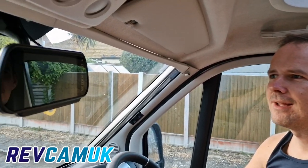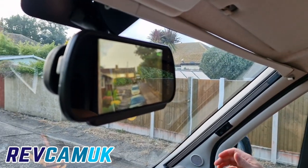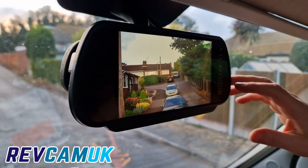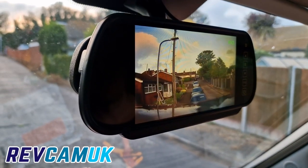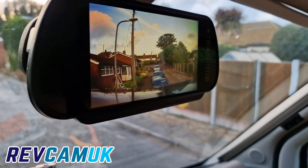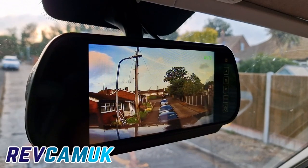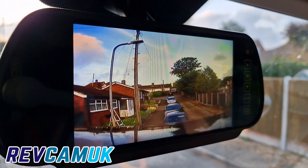Right, now the moment of truth. Yep — we've got a picture. Now I've got the camera just resting on the roof, so I haven't placed it properly on the back wall yet. But at least we've got a picture coming out of it, which I'm happy about.